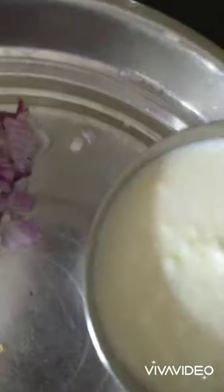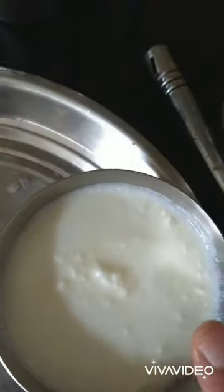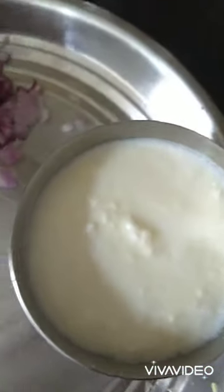And curd. I am going to add all the spices into it: salt, red pepper, coriander powder, and haldi. Then I am going to prepare the gravy.